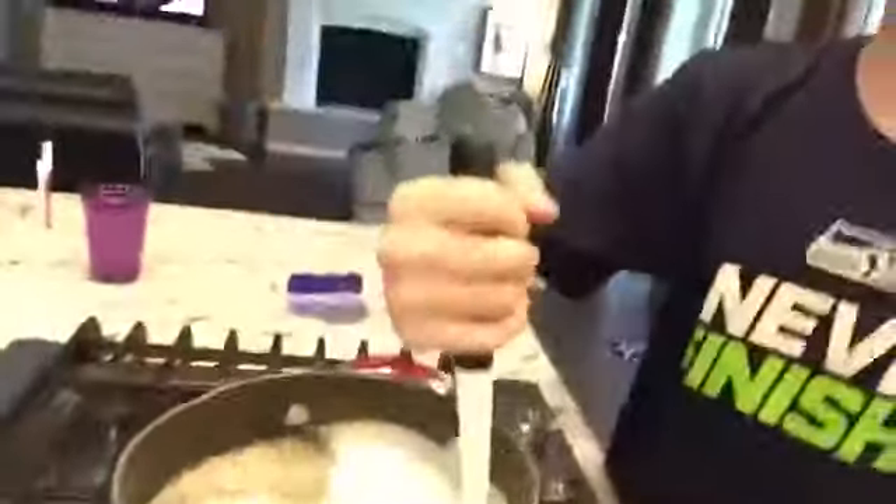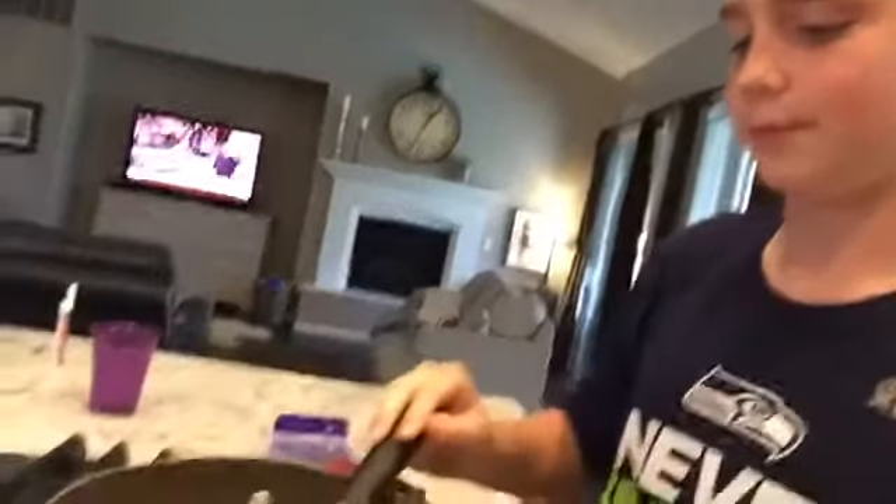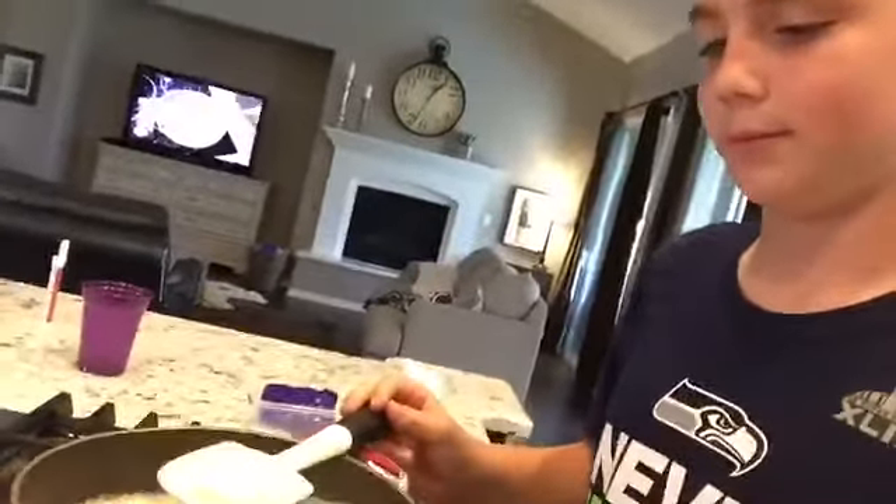I'm going to be uploading two videos today because I didn't upload yesterday. And I'm a savage and I do what I want because I got chickens. So what you want to do is get the thingy and stir it inside of the thingy. Is this supposed to be bubbling like that?